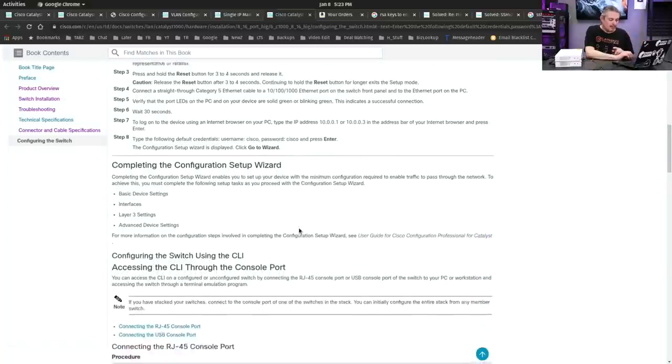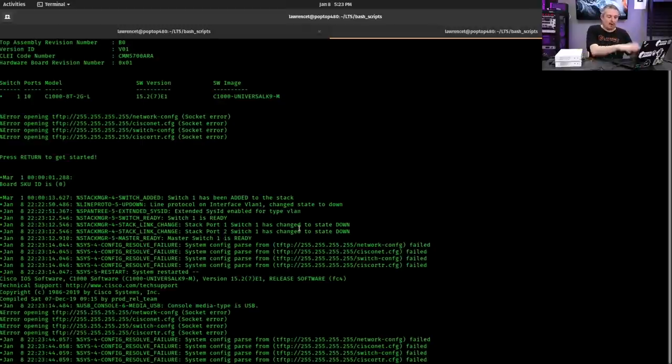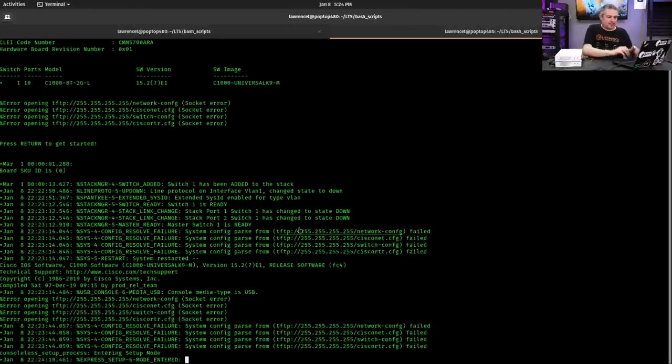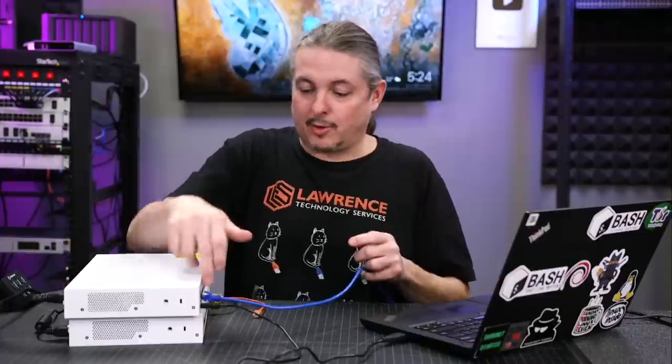You hold the status LED for three to four seconds and then release it. Note that if you start touching buttons on the CLI at all, you can still run through the CLI to configure it manually, but it will then stop that button from working. When I first got this, I started going through the CLI and then tried holding the button — once you've started typing there, it seems to stop that button from working. Also, if you plug in a network cable and it finds a DHCP server, it also won't go into auto setup. Just important things to note on these.